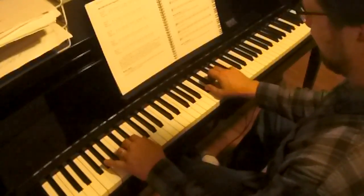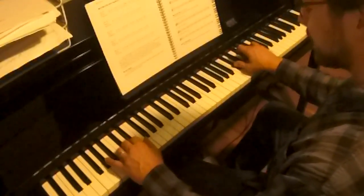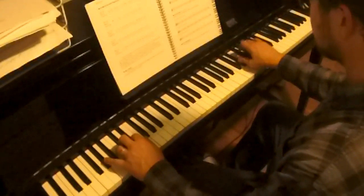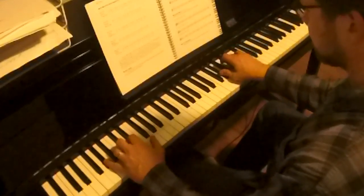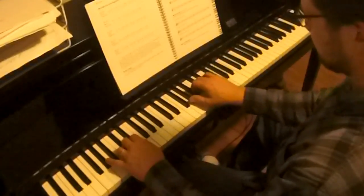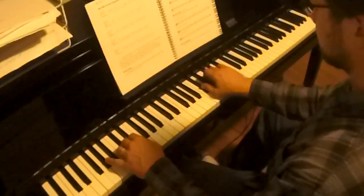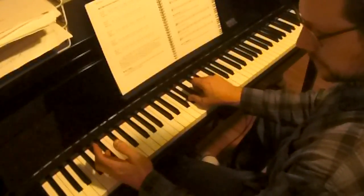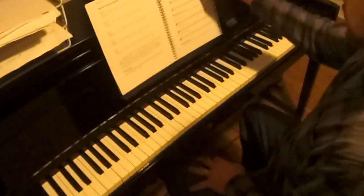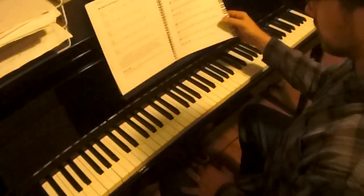It doesn't have to do that, but I think it's really important that you get used to that — left hand just playing long notes. There are your three jams on page 21, and that really culminates this chapter.